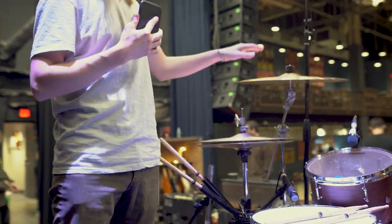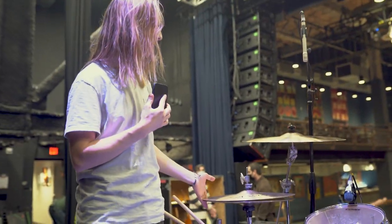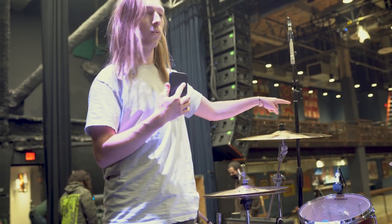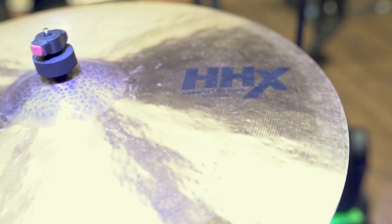For cymbals, all Sabian. I love Sabian. Right now I'm playing the HHX Complex series. We've got a 20-inch HHX Complex thin crash, and then a 22-inch version of the same thing over here.